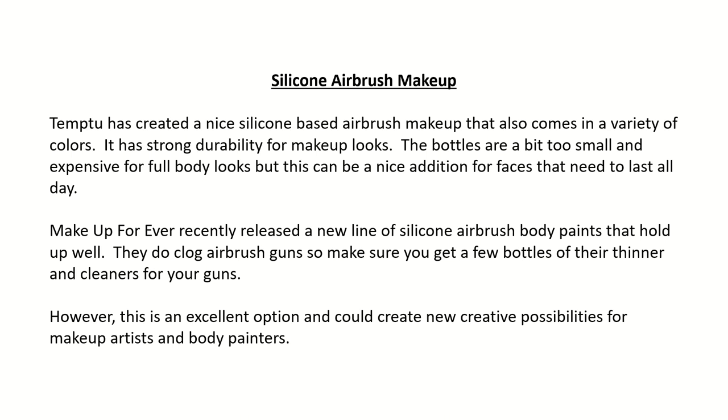Silicone airbrush makeup: Temptu has created a silicone-based airbrush makeup that also comes in a variety of colors. It has strong durability for makeup looks. The bottles are a bit too small and expensive for full body looks, but this can be a nice addition for faces that need to last all day. Makeup Forever recently released a new line of silicone airbrush body paints that hold up well. They do clog airbrush guns, so make sure you get a few bottles of their thinner and cleaners for your guns. However, this is an excellent option and could create new creative possibilities for makeup artists and body painters.